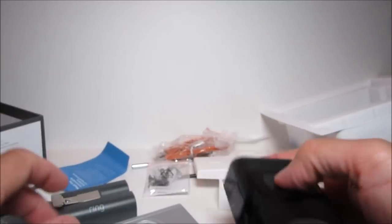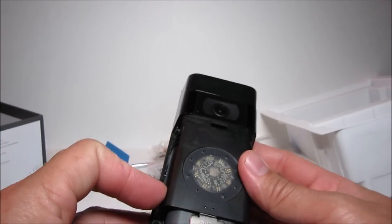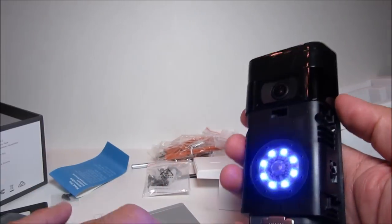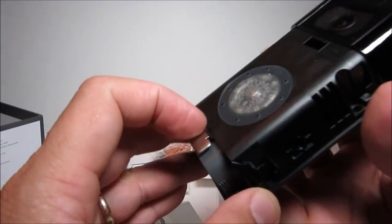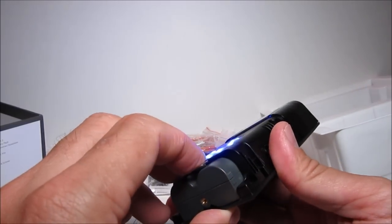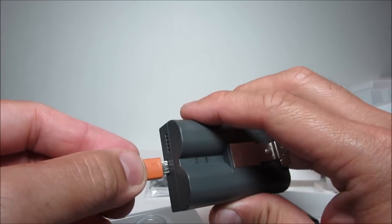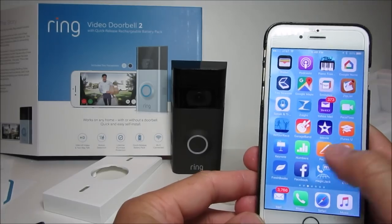There is a slot at the bottom for the battery and it just snaps in place. You just need to push on the metal tab to slide the battery out. We need to charge the battery first before continuing with the setup and install — there is a micro USB slot at the bottom where you can hook up the USB cord to charge the battery.